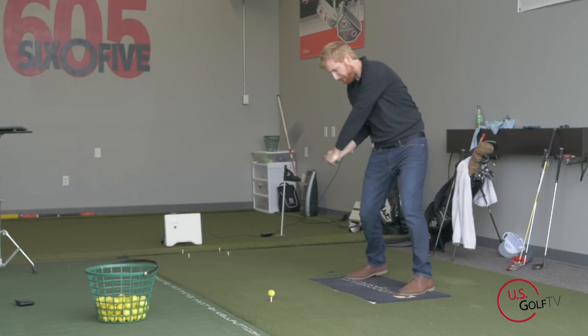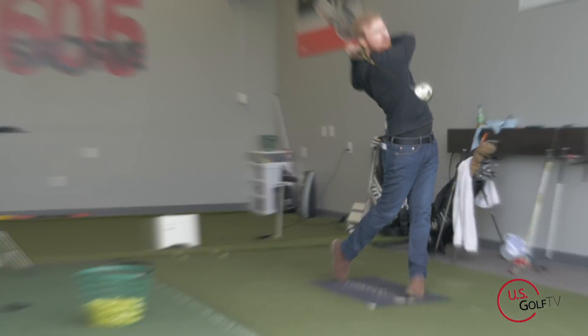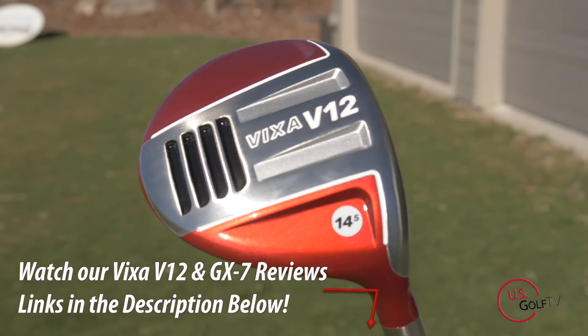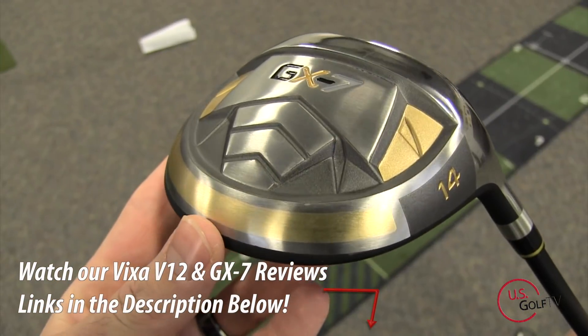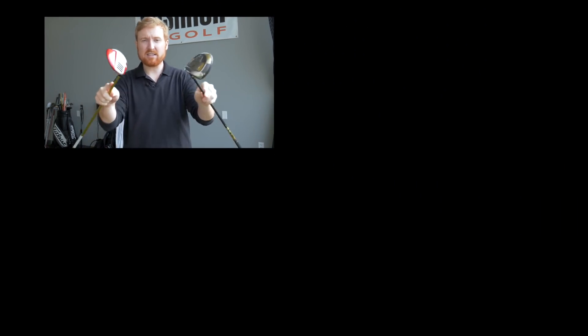We spent the morning testing out these two clubs. If you want more in-depth reviews on either one, we've got them both in the description below — a blog and a video for the Vixa V12, and a blog and a video for the GX7, which we did about two years ago. Hopefully whatever you guys go with helps you shoot lower scores. Leave us a comment below with any questions or things you'd like to see more of. Feel free to subscribe, like the video, and share it with a buddy who's been debating between these two. Have a great day.